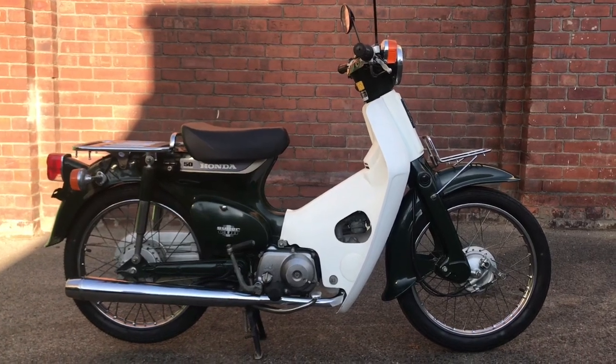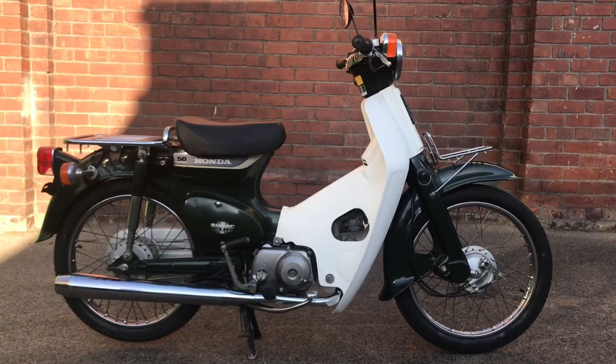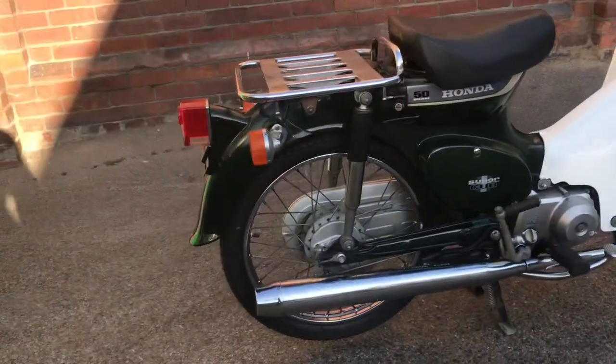Here is our 1992 Honda Super Cub C50 in forest green. Let's have a little look around her and see what kind of conditions she's in.